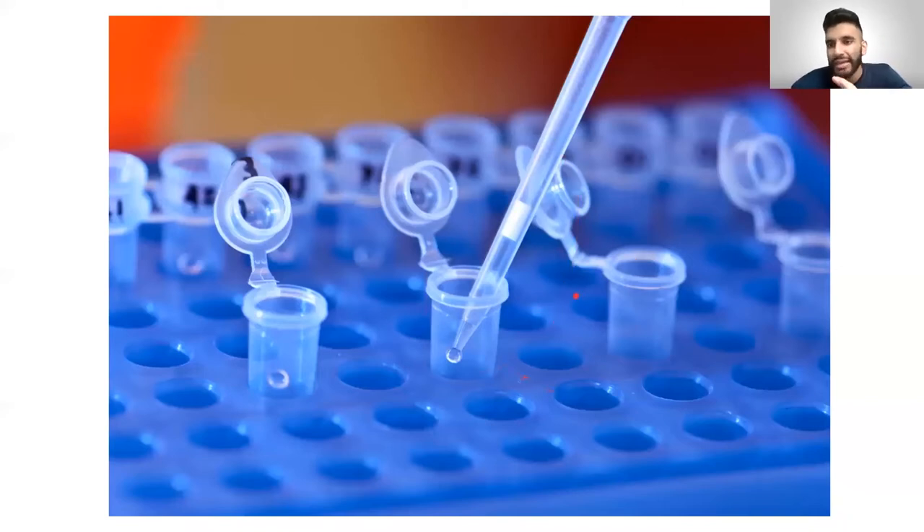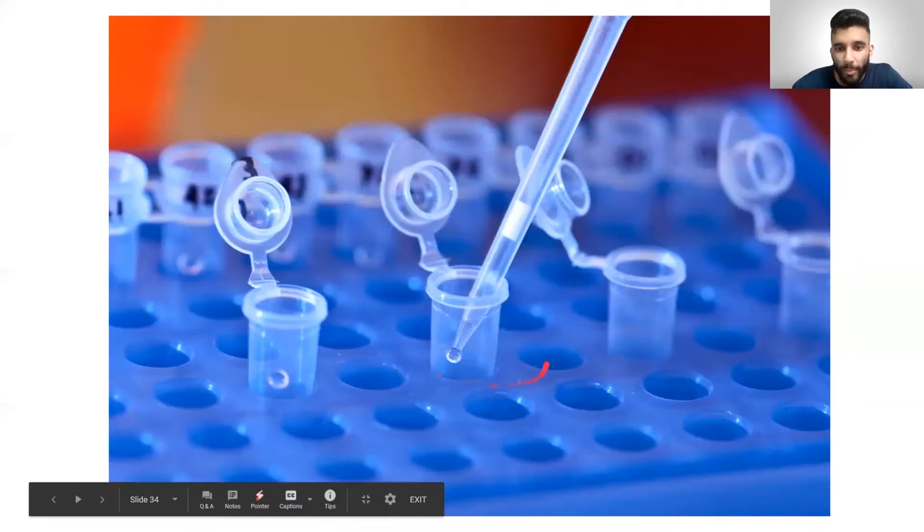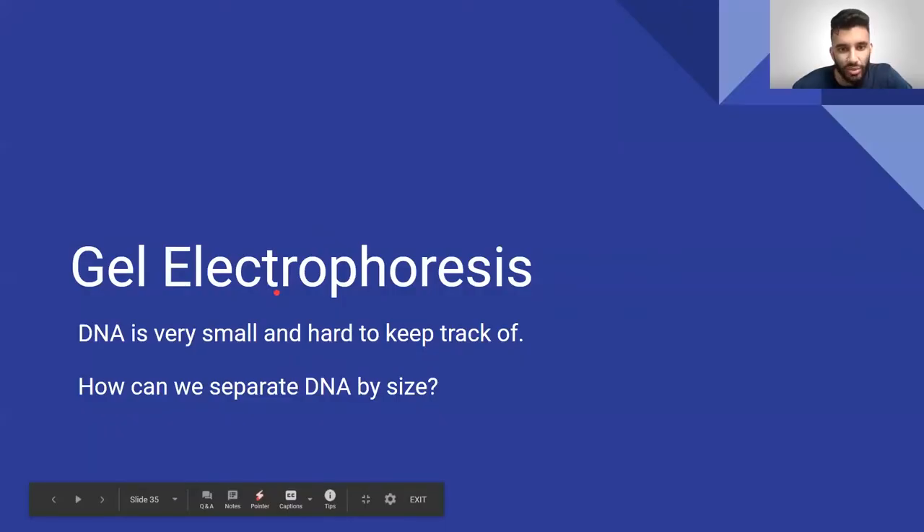So those are the fundamentals of lab work — using epitubes and pipettes. Epitubes are ways to store what you have, and pipettes are ways to transport what you have. Everything is just operating on a smaller, micro scale.